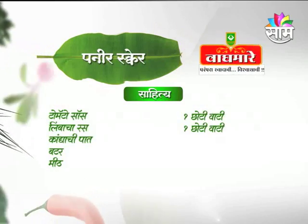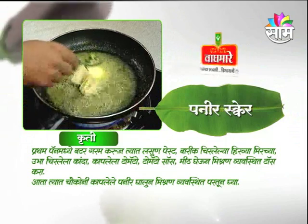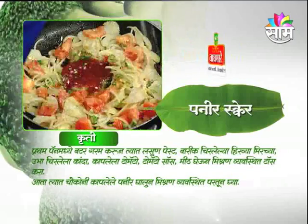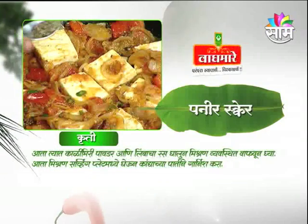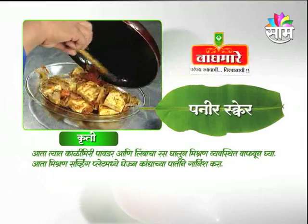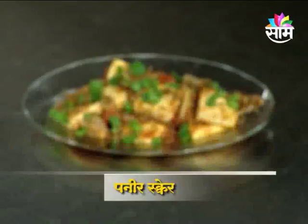Butter aani meet — pratham paan mire butter garam karu, tyath lasun paste, barik chirlele hirave mirchi — he mishran. Sarvin plate malegeun, kandya chapati na garnish kara. Ashapare Paneer Square tayar.